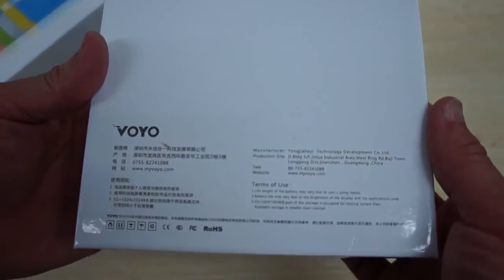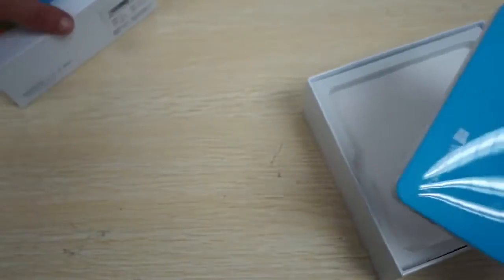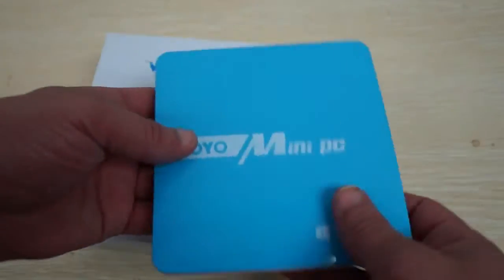Let's see what else we can see from the box — if there's anything on the bottom. Not really much on the bottom as far as specs. So let's show you the build of the unit and then we'll show you the accessories.